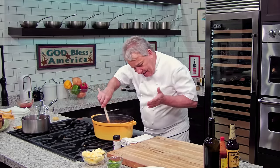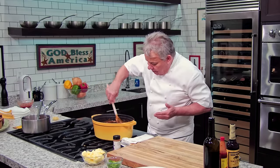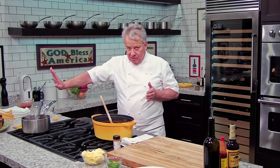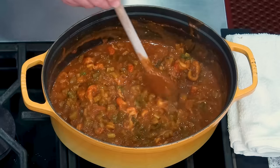Thickness is up to you, friends. If it's too liquid, you can add a little bit of cooked roux, or a little bit of cornstarch diluted in water. If it's too thick, you can add a little more stock. I always have a pot of stock going just in case we need it. But it looks good to me right now. We'll come back in a minute, plate it, and eat it.